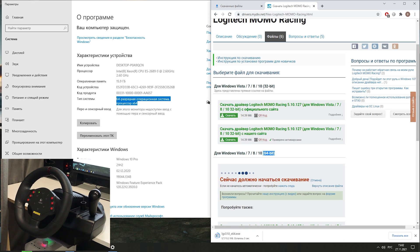Before installation you need to plug in the steering wheel using both USB connection and additional power supply connection. Start the downloaded exe file and complete the installation.